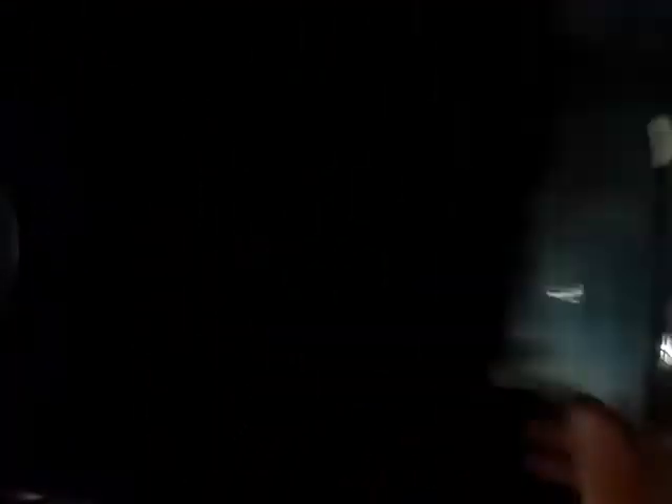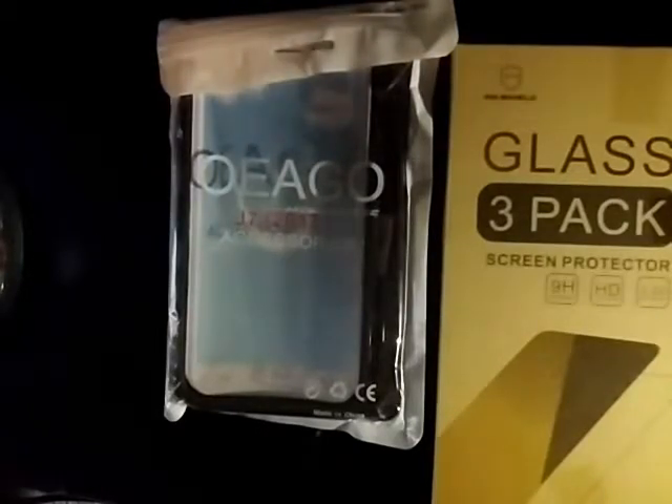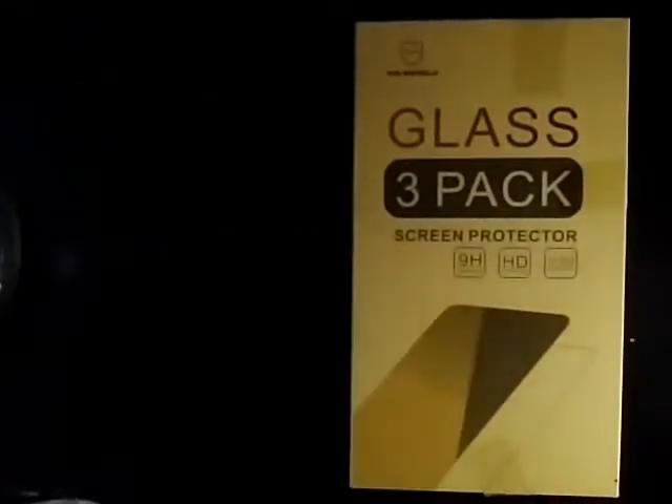I don't record my face for many various reasons. Let's get our stuff out of here. We got an Ogeo case for the J7V — that's the phone I have. I'm using it for lighting, and we got screen protectors. Didn't go as planned, so let's open this thing up.